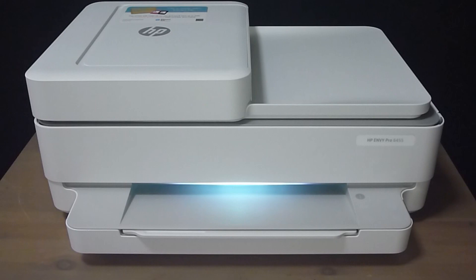After the printer powers up and starts up the initialization, there is a chime and the edge lighting will turn to purple, indicating that it is ready for setup.